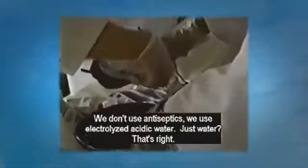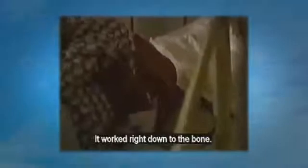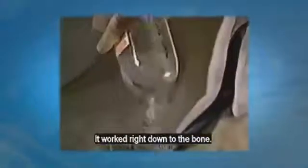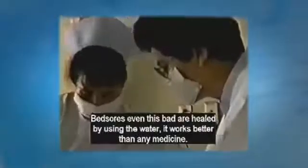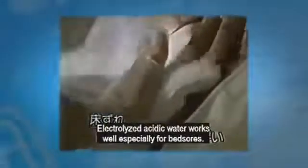One of the patients allowed us to take pictures of his bed sores and how they healed. It worked right down to the bone. Bed sores even this bad are healed by only the water — it works better than any medicine. Electrolyzed acid water works well especially for bed sores.